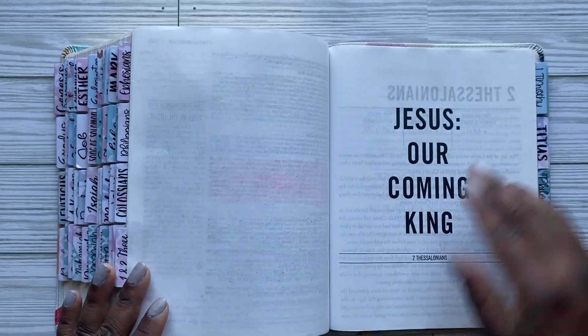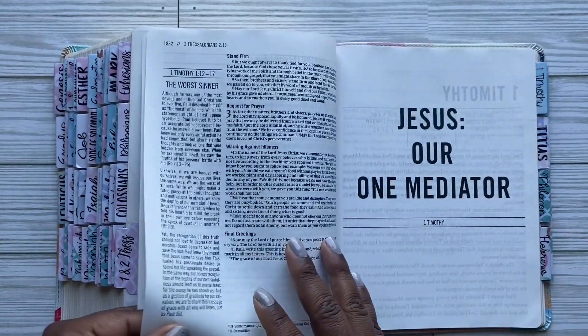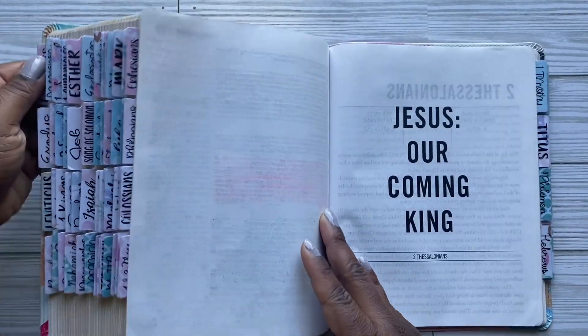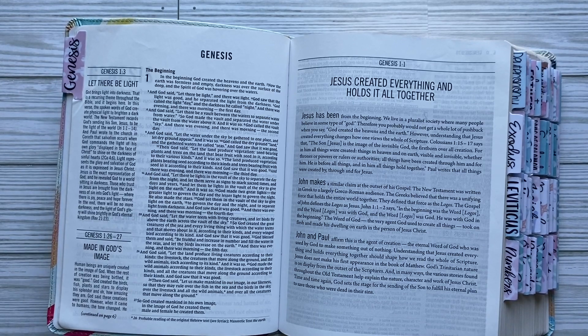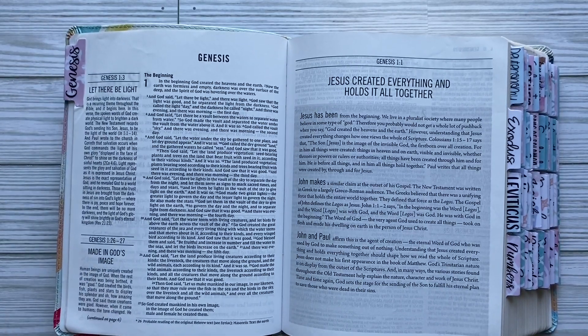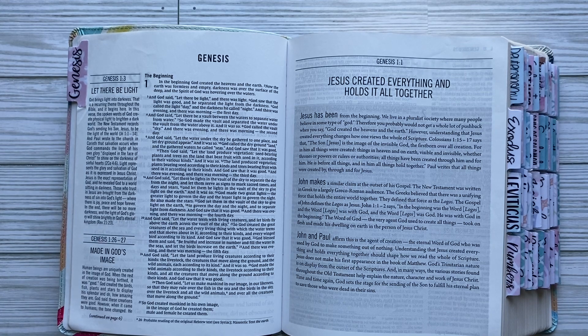That is the end of First Thessalonians. I'm considering reading Second Thessalonians on my own. For books I'm studying off camera I'm going to show you a flip-through, and when we're reading together you'll see the process as it goes. When I'm done with a book I'll come back and show the flip-through. I have a lot of work to do but it's good work, and when I'm busy in here, less anxiety and stress and depression is going on.